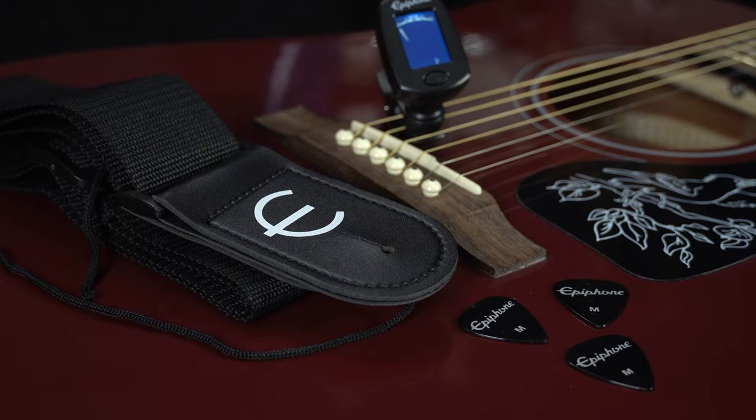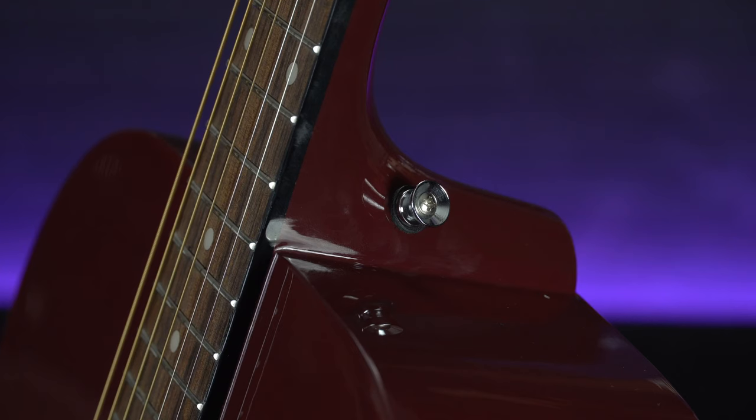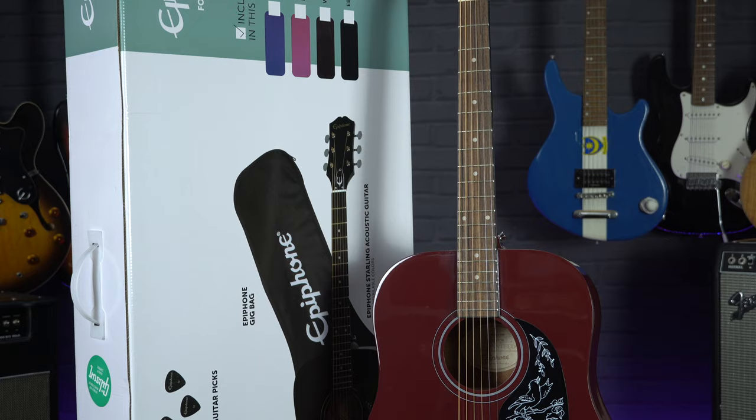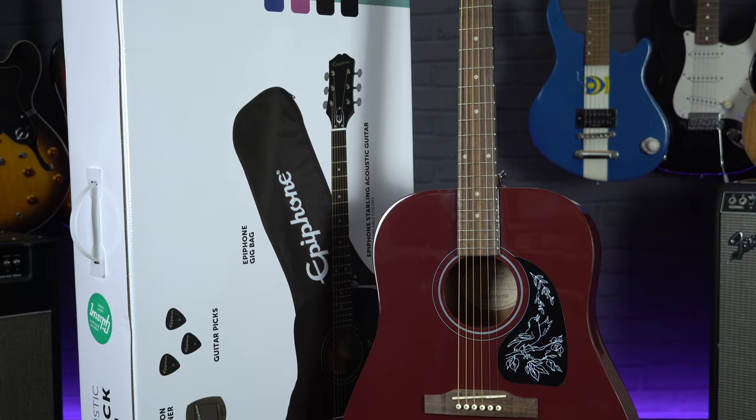It is worth mentioning that this guitar comes with two already pre-drilled strap buttons, whereas most starter guitars tend to come with one and you'll have to tie the strap onto the headstock. This is definitely a big plus. So as you can see, these guitars come with everything you'll need to get your guitar journey going.